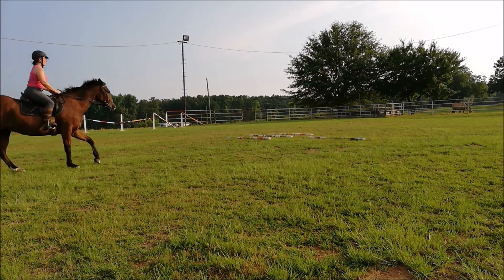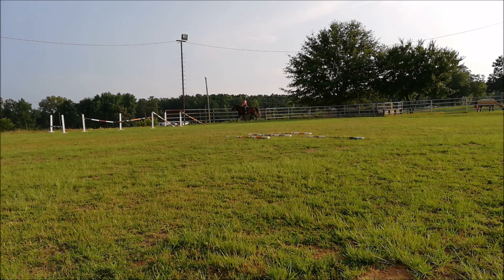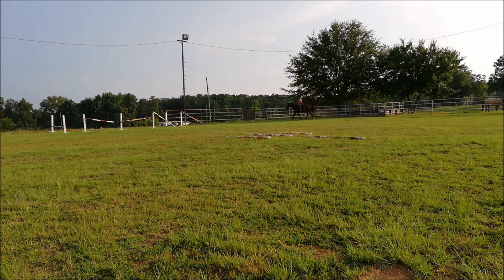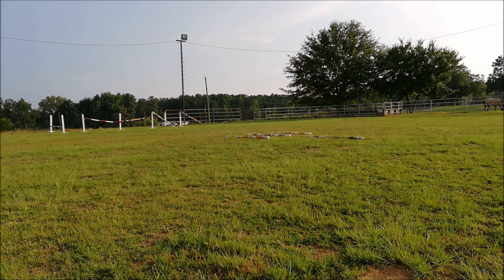Here we're going to do a flying lead change from left to right lead over the ground pole. I like to do that both ways before I do any jumping. I was too lazy to set up other jumps, so I just popped Comet through the chute I had already made for Buck. I didn't ride this very well — it was a very long takeoff to the second jump. I thought he would just kind of plod right through that with the easy two strides. So I brought him down to a 1-2-3 stride and took it a little short as well.